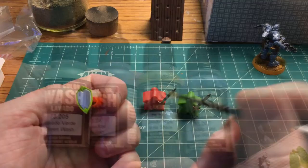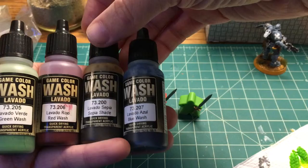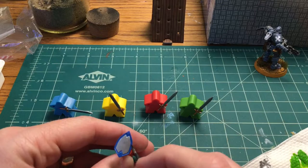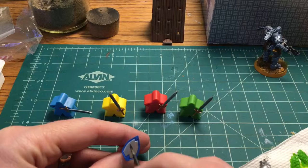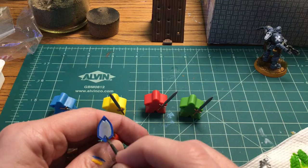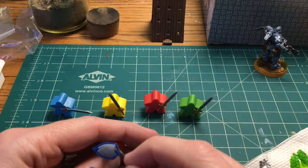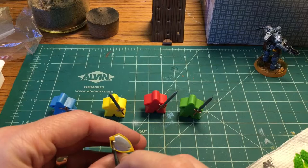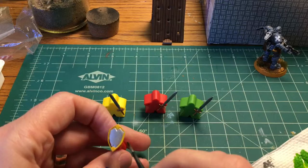I'm going to take some colored washes — I'm using sepia for the yellow, and the rest will match up — and do something similar to what I did with the swords. I'm going to carefully paint the appropriate color wash into the detailed recess between the metal portion and the colored portion. This draws a nice line of separation with good contrast. The blue wash didn't show up as much since the blue base is darker, but with the sepia shade on the yellow you can really see the dark line filling in that recess — that's more of the effect I'm going for.